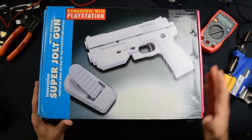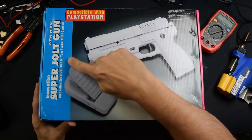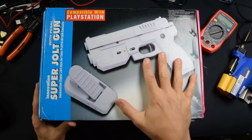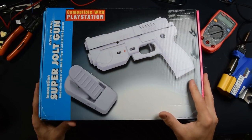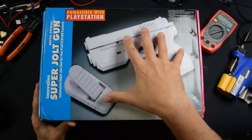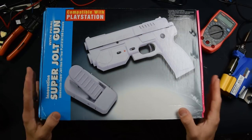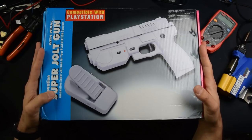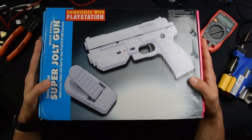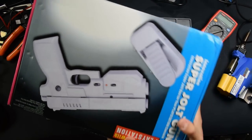Here it is — the Gun4IR system. This one has been placed inside the Super Jolt gun, which was an older compatible gun with the PlayStation where you could play games like Time Crisis. What they did is put the Gun4IR system inside this gun, and that's exactly what Raymond Dye does for you. Because this is an open source project — you can source all the parts yourself — but the cool thing about what Raymond does is he puts it all together for you.